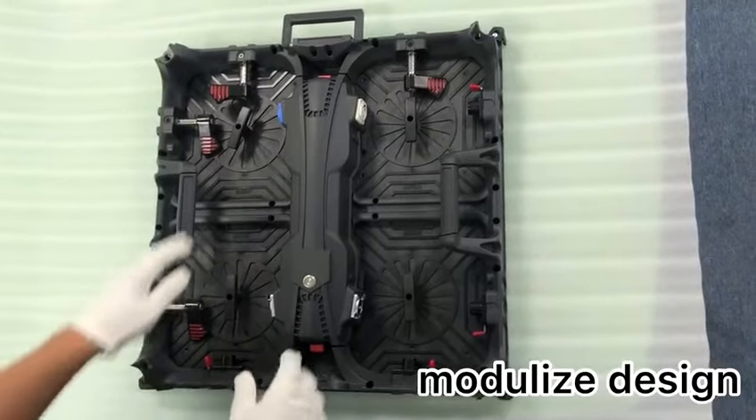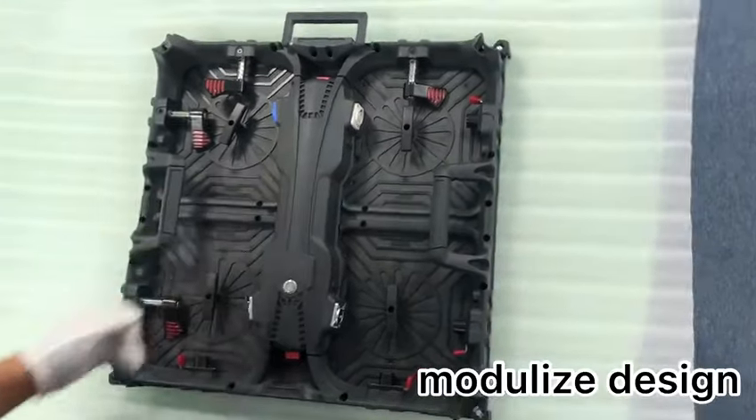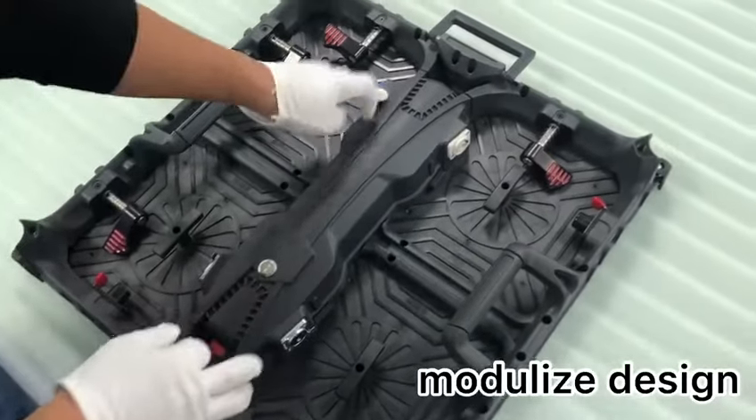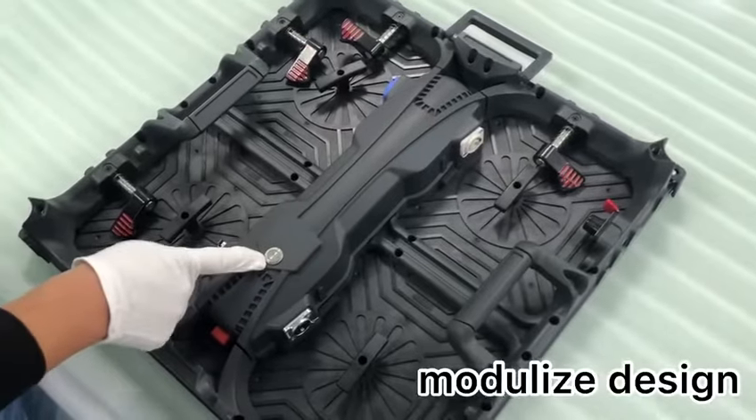Another special design is this power and data box — we call it a modularized design. You can see the signal in, signal out, power in, power out, and this is a test button as usual.